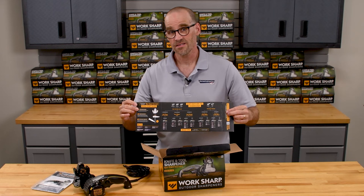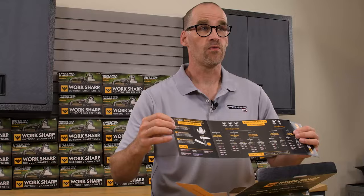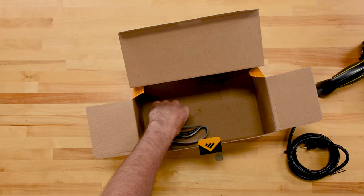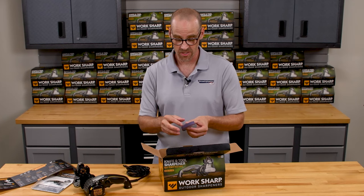The divider in the box is also a handy quick start guide. This has got lots of great suggestions for angles, grits, belt speeds — very handy. And of the five total belts, one is already installed on the machine. Here's the other four.